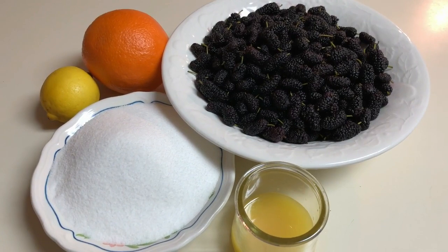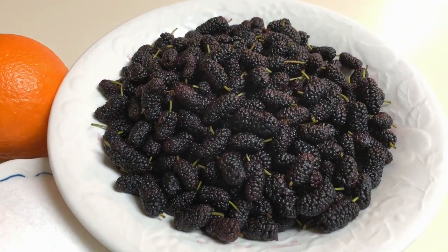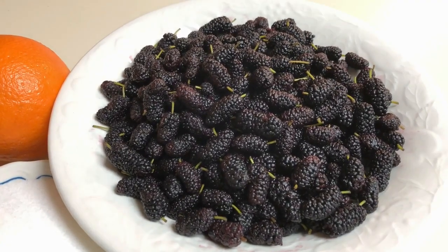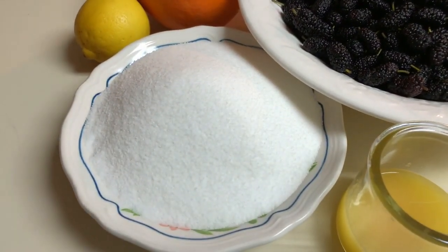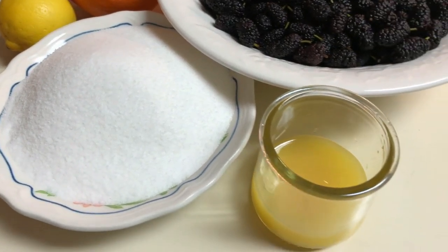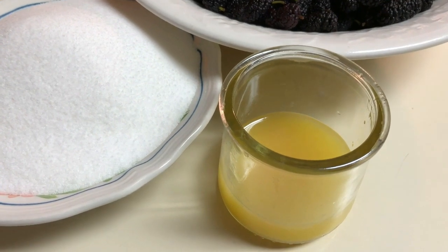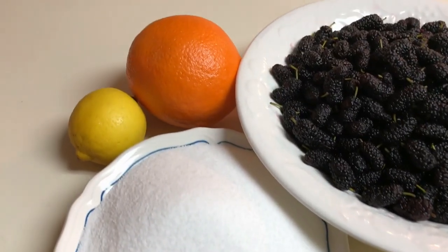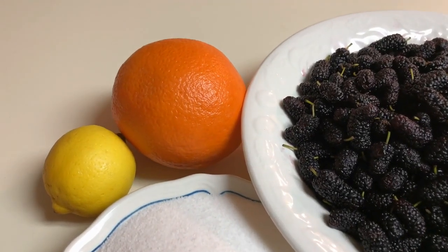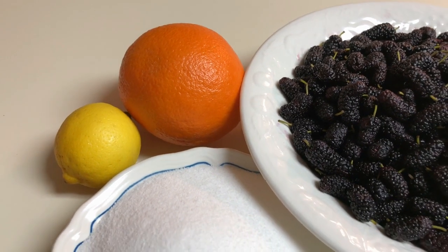Here are the main ingredients for our mulberry preserves. First, I have about 6 cups of mulberries that have been washed and drained, and I have 2 cups of granulated sugar. I'm going to substitute water by using a combination of orange juice and lemon juice, about 3 tablespoons. And I'm also going to add the zest of an orange and of a lemon.